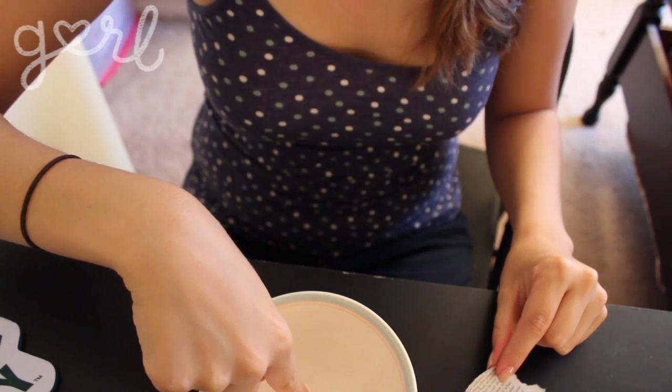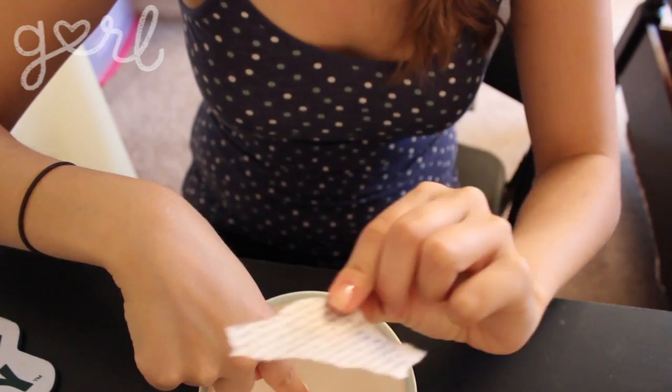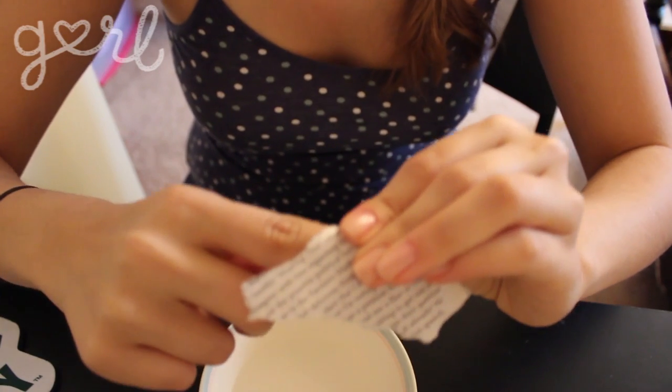I already did step one off camera, which is to paint all your nails that light color. So now let's try the messy part — I hope it works! Apparently you just dip a finger in the alcohol, and then you take the piece of newspaper and press it over your nail. Now we're going to peel it off and do the big reveal.